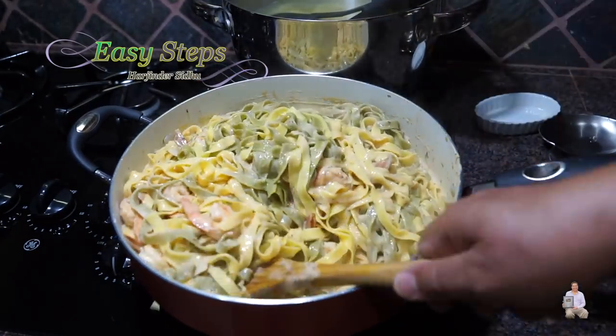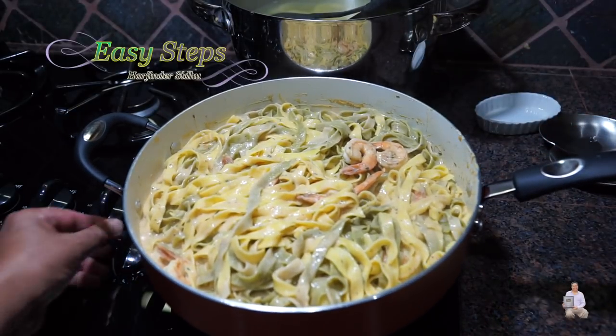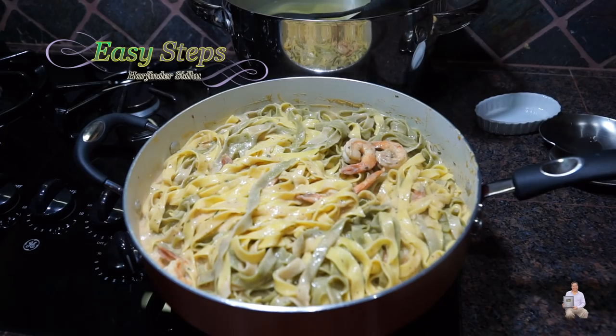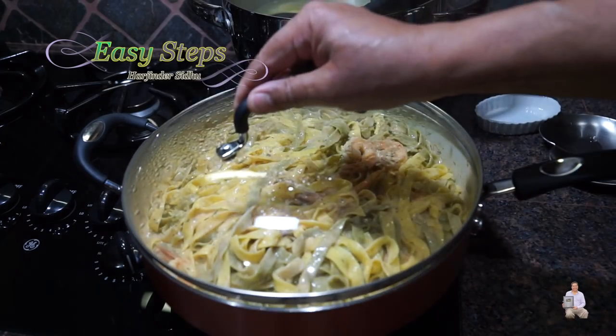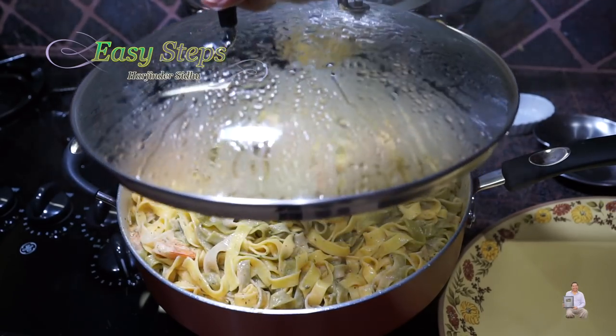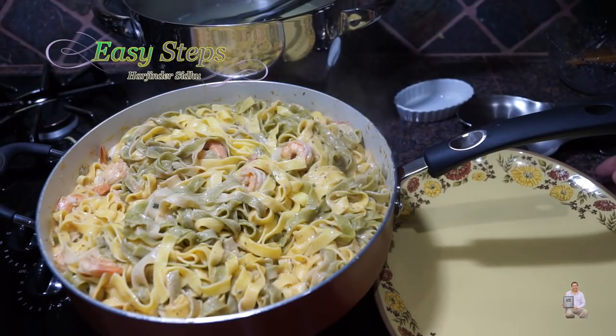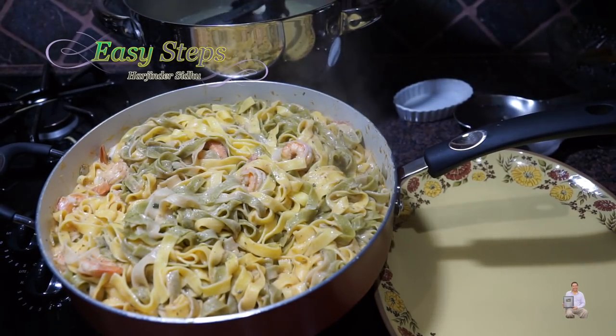We're going to make sure it's nicely combined with the sauce. I'll bring the gas to medium low, which is number three, cover with the lid, and cook for three more minutes. Then I'll open it, turn off the gas, and dish it out onto the serving plate.